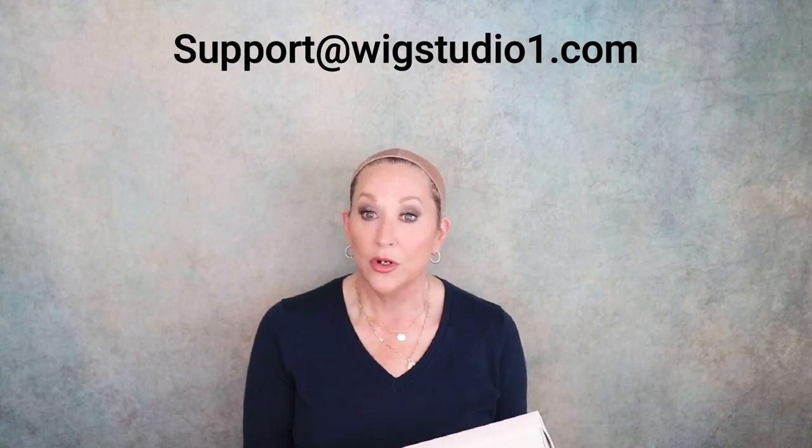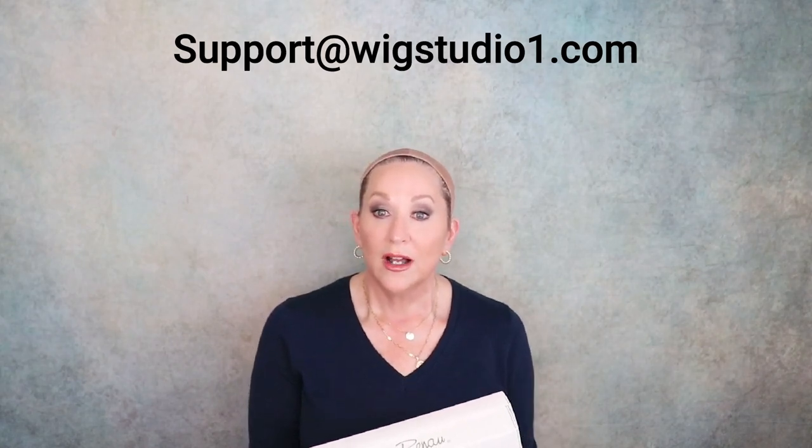This wig was provided by Wig Studio One for review. Before we get started, if you have any questions about ordering this wig, please look at the drop-down box below this video — just be sure to expand that drop-down box, there'll be a link there to ordering. If you have any questions, please reach out to us at support@wigstudioone.com. You can also live chat during business hours via the wigstudioone.com website.